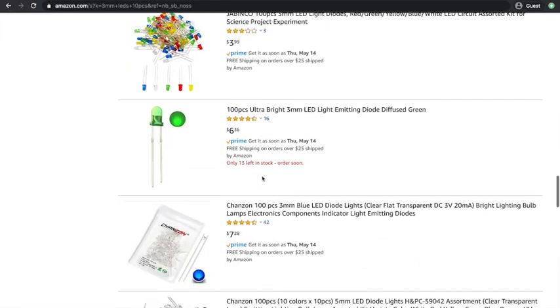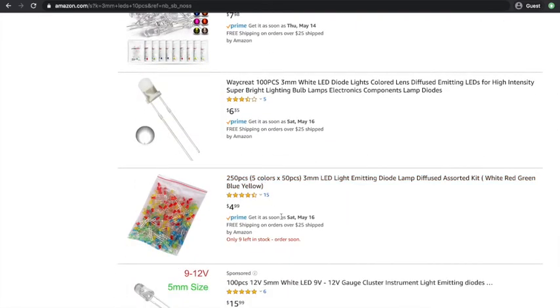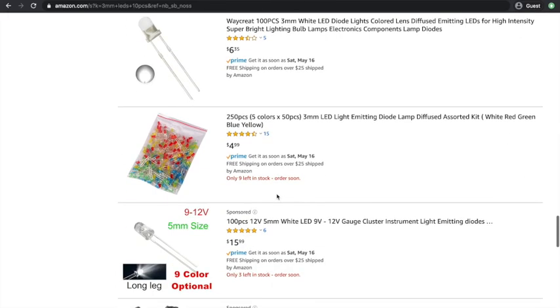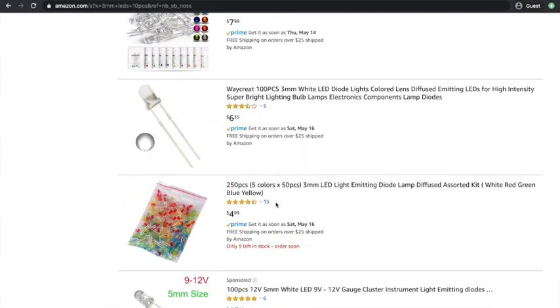A hundred pieces of 3 millimeter white LEDs — that's quite a lot. I recommend sticking with the 10. But all of these are pretty cheap for the number of LEDs you can get. And that's how to search for LEDs.